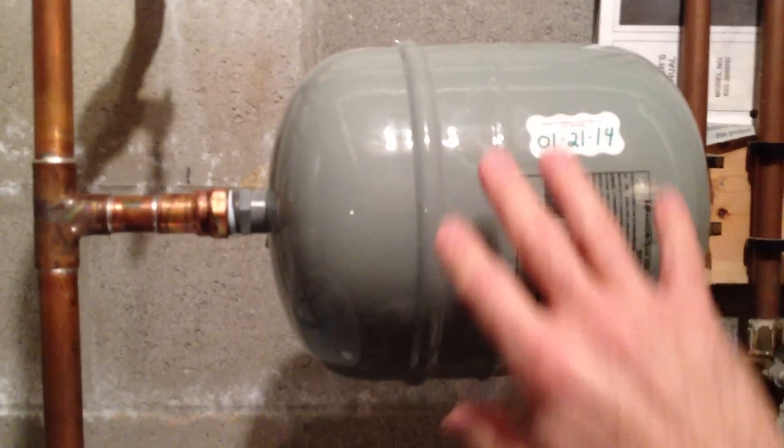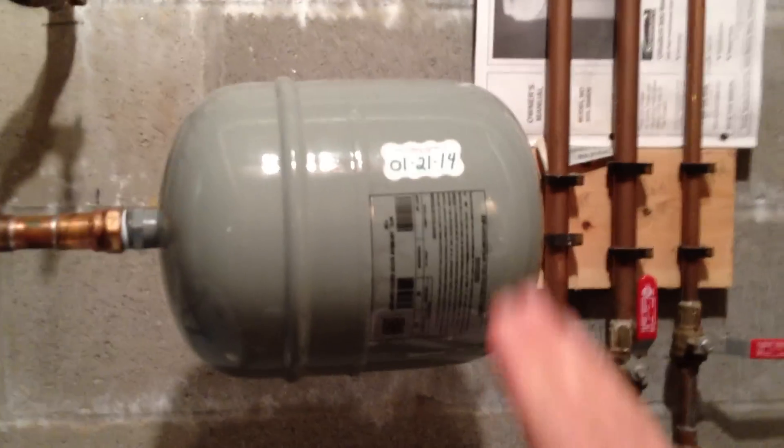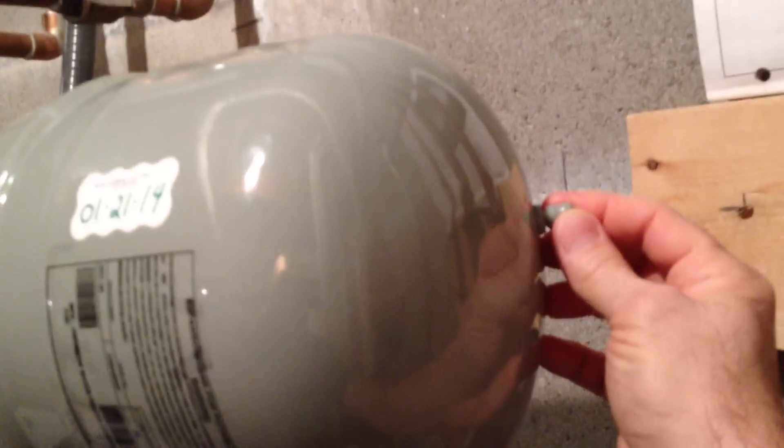That will absorb the expansion of the water and take the stress off of the water heater. On this side is air, and it's under pressure. There's like a tire valve here, a pressure valve, that you can let out pressure or put in pressure.